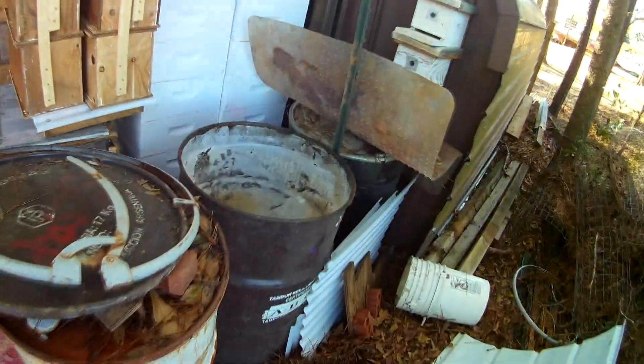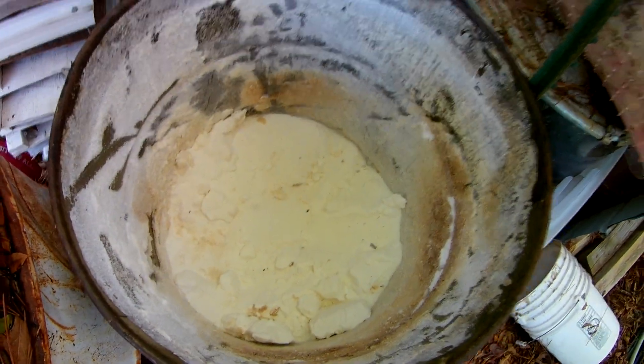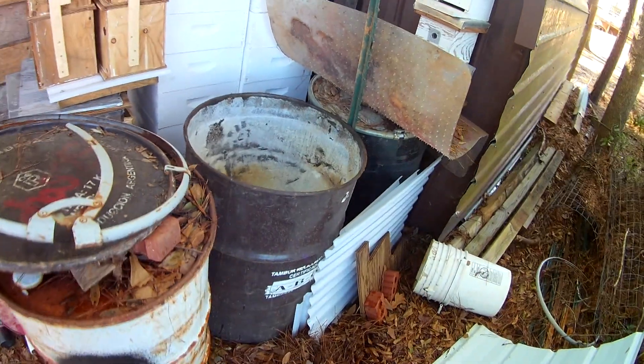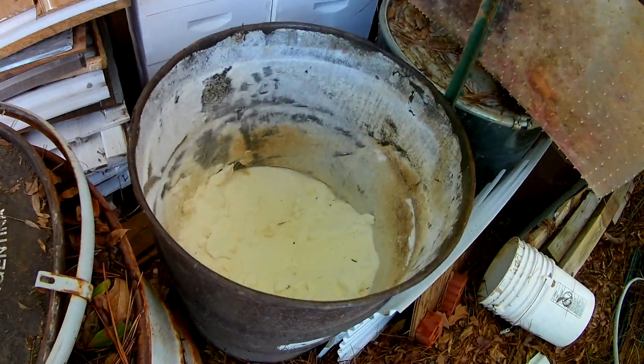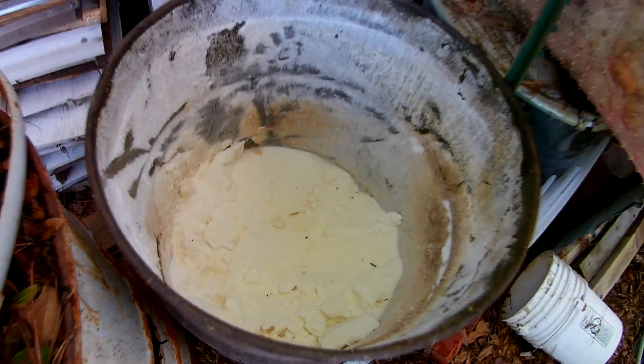I use a kiddie pool with sugar water — it's an outdoor method of feeding the bees. It's very effective and it's a pretty cool process to see, especially when the bees cover the hay and the sugar water. These are 55-gallon drums, and two of these are full of sugar, one is about a quarter to halfway full. Look at all that sugar — the bees are gonna love this.